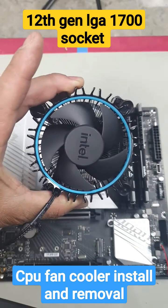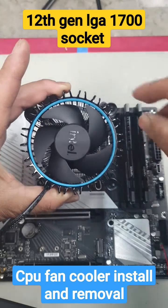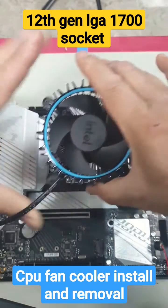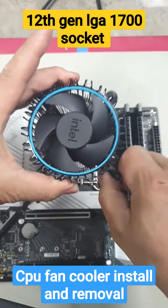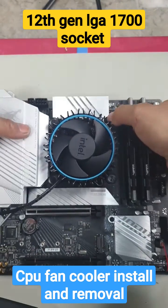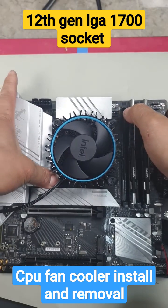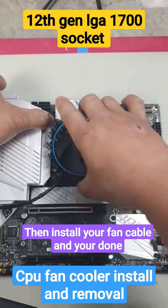This is how you install your factory cooler for your LGA 1700 socket. Simply turn all your pins clockwise first. Now line up your holes with the mounting holes and simply push down till you hear it click. That's it.